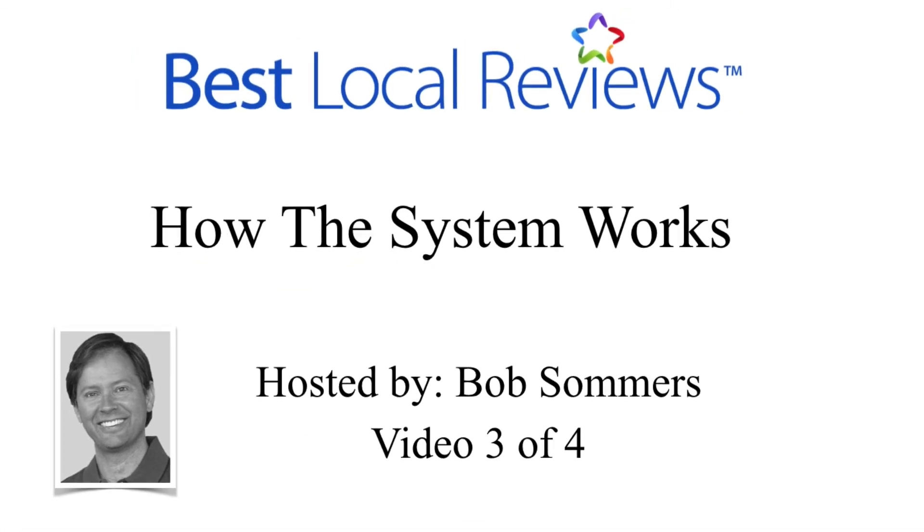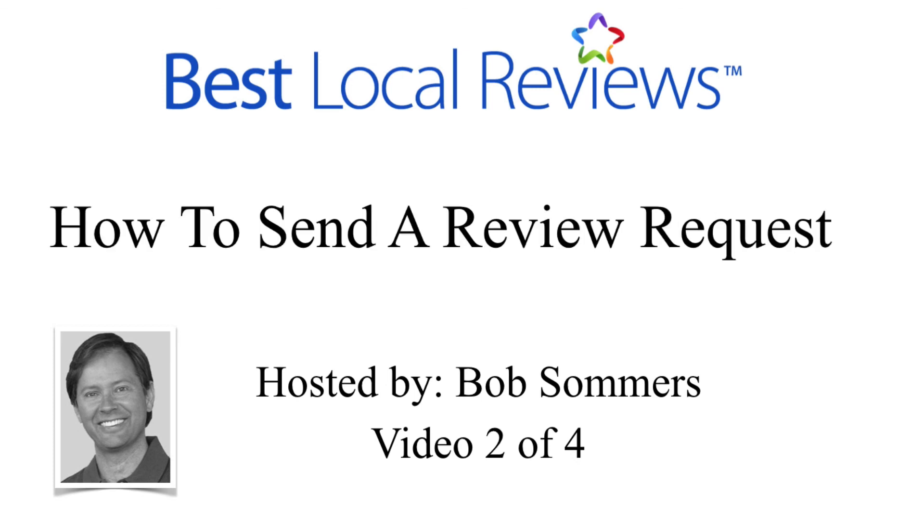In the next video, we're going to talk about how the system works. I'll show you step by step what your patients see when they get the review request, what all their choices are, and how easy it is for them to write a review on sites like Google and Yelp and possibly leave a testimonial. That is how you send a review request.